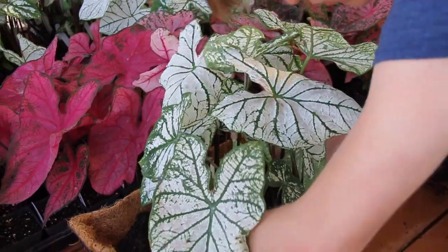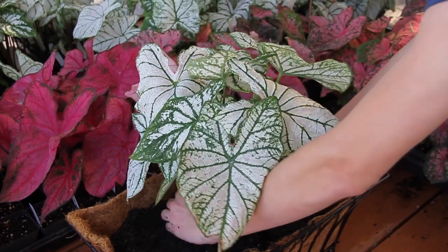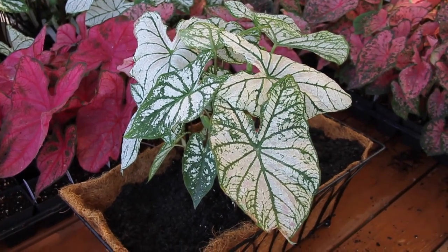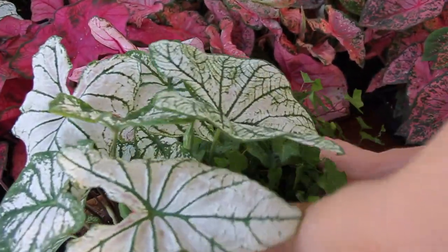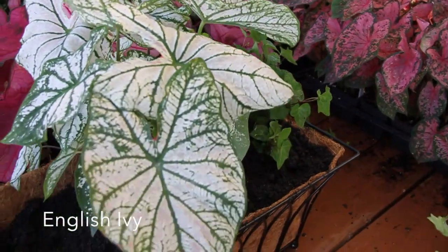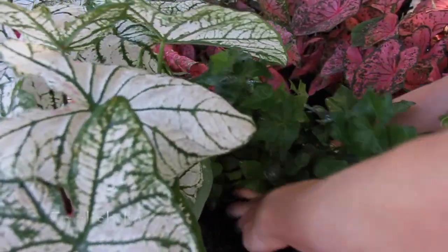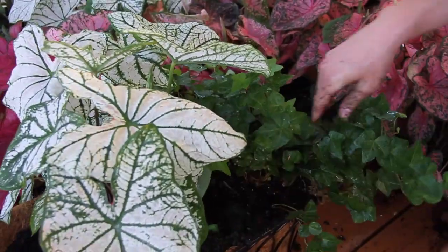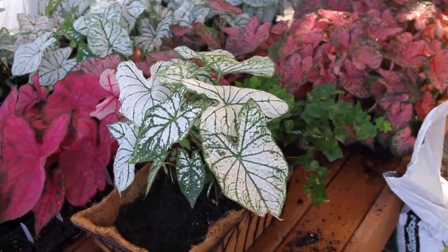We're going to go ahead and add our English ivy to our four corners. Ashton is doing a phenomenal job today. Ashton's my youngest son, 16 years old. You can see he's starting to add the ivy in the corners. If you've ever seen any of our pictures or videos on the Easter Bunny, Ashton, when he was about eight years old, decided he wanted to be the Easter Bunny, and so we won't let him out of it yet.